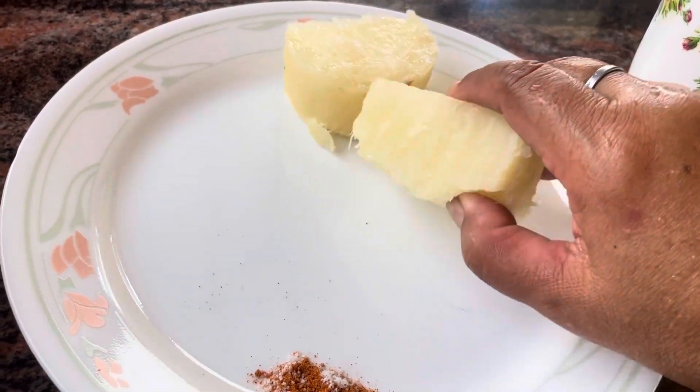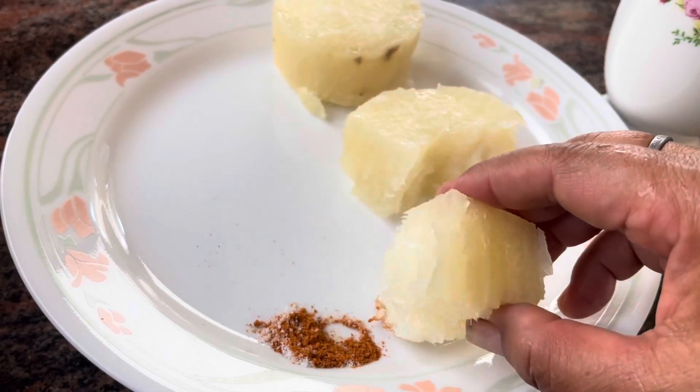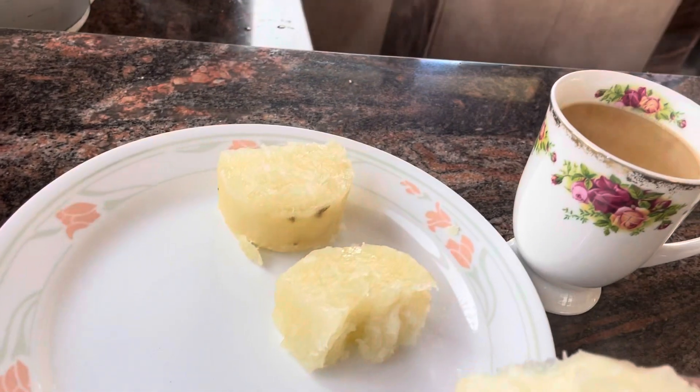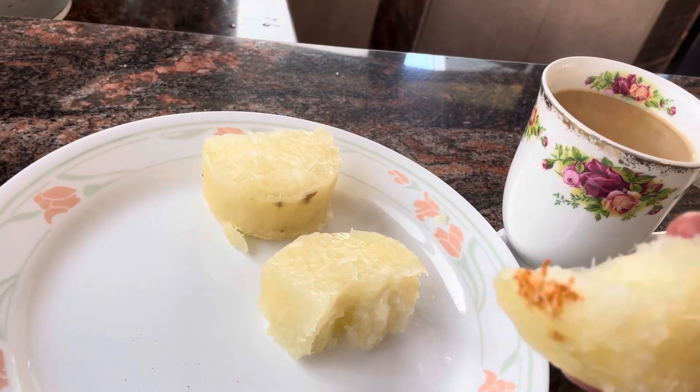We have to eat Timur. We are not eating Timur, but we have to eat Timur. We are eating Timur.